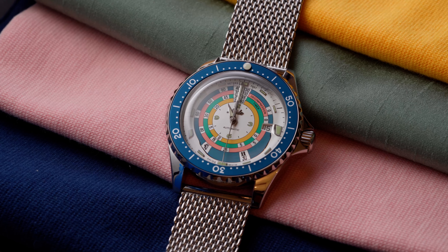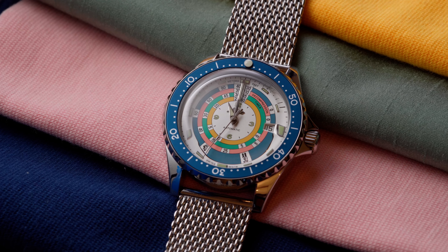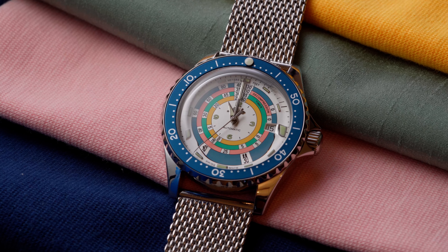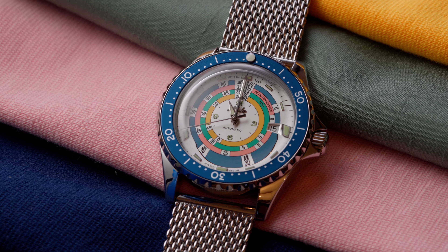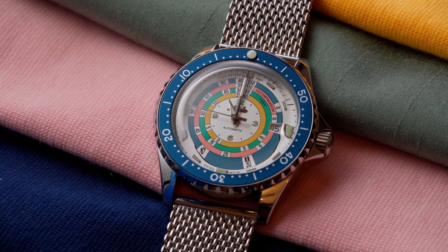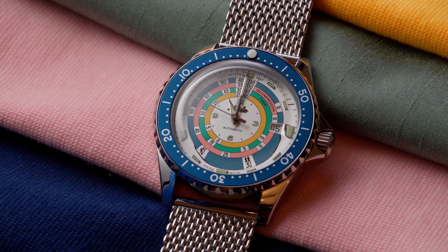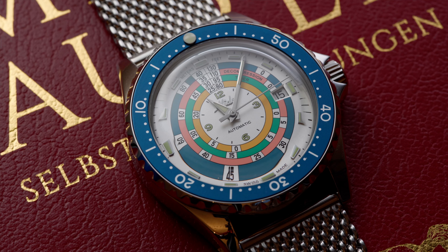Hello there and welcome. Today we are going to talk about the new Mido Ocean Star Decompression Timer 1961 Turquoise. I came across this watch by accident through a post on Instagram before it was even on sale. It's a limited run of 1,961 pieces and the second release of this watch. My first thought was that it looked very quirky with a tiny minute hand and the rainbow dial. After reading up on the last limited edition, the black version of this watch, I knew I had to order it.